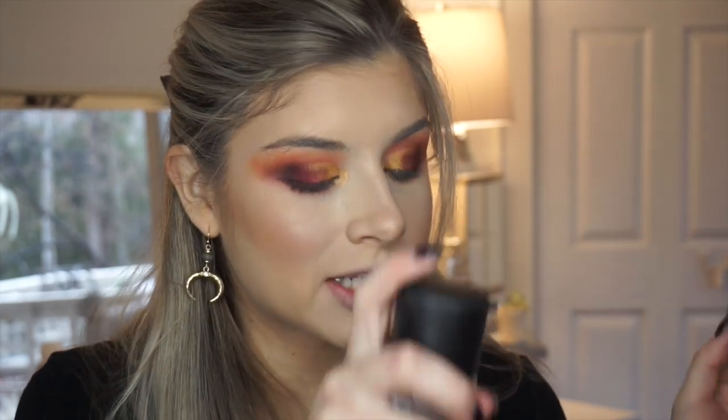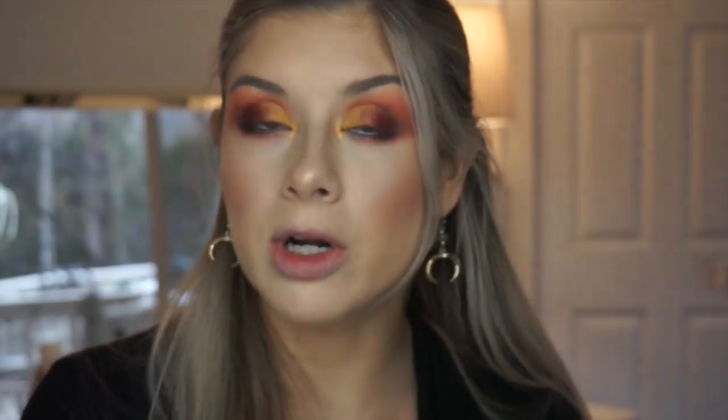We lost electricity again for a hot minute but now I'm back. I'm spraying this flat brush from Alomar Cosmetics with Fix Plus, and actually I want to take the purple shade inside the palette, which is Sovereign. We're going to take that shade and place it right on our lower lash line because it is gorgeous, and I feel like it's going to look really good with this gold color. So we're going to try it and see.